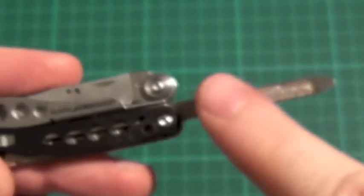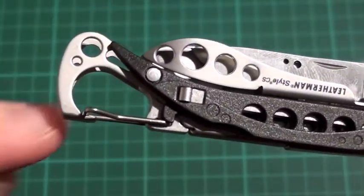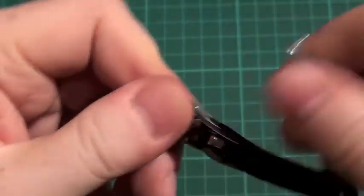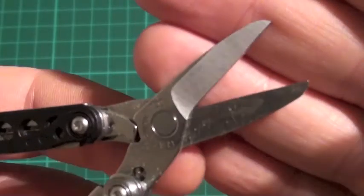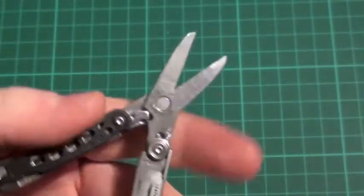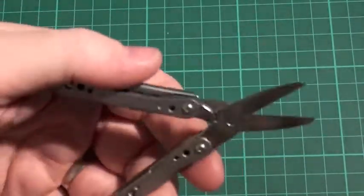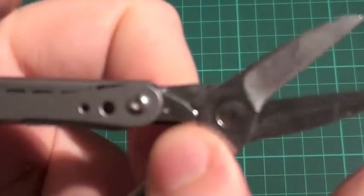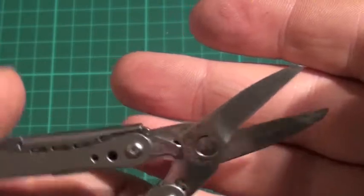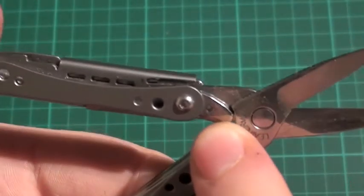So let's count this up. We have got our file, we have got our tip for our flat head — so that is two there. We have got our third one, which is our bottle opener, and then we have got our blade, so that is four. The crux of the tool is a lovely pair of scissors. The scissors work really, really well. Comparing these to the Leatherman Micra, the spring that they use here is a lot stronger, so you get a more positive cut. It is a nice cleaner cut, and the spring on that is very, very good.